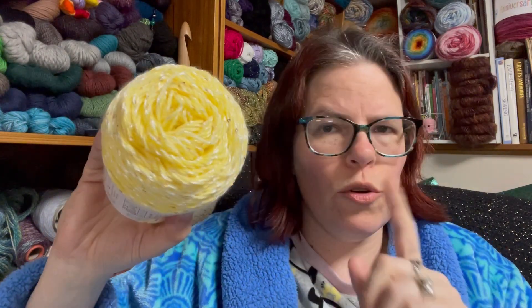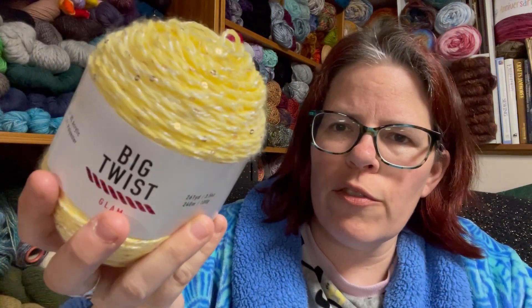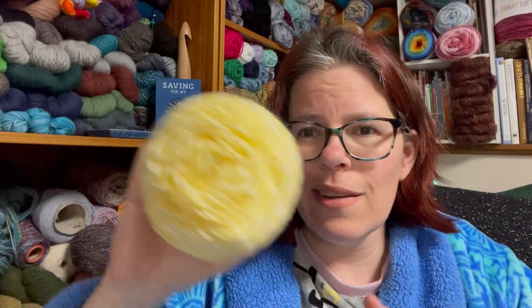I will link my video down below where I showed you all three of the new Big Twist yarns. I'll be doing a review on another one of those very shortly, probably this week. Let me turn the camera around and we're going to work up a swatch and I'll give you my feelings about this. Are you a fan of sequins in yarn? Let me know down below.